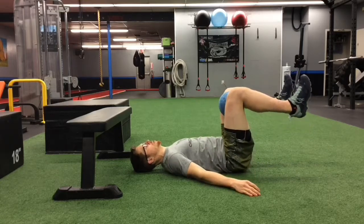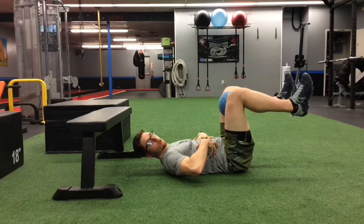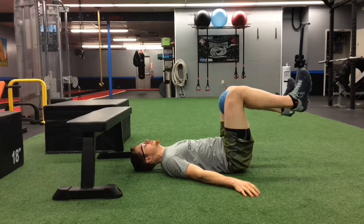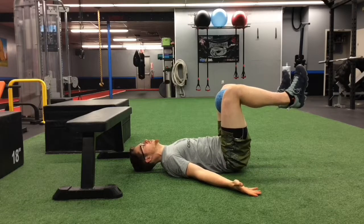Once you're here, toes pointing slightly in towards one another to emphasize internal rotation, make sure your back is flat — belly button tucked toward you, locking your core and midsection as if you're about to go into a dead bug. Then same thing: ten long breaths, applying pressure into the ball and drawing your back down into the floor for five long cycles of breath.